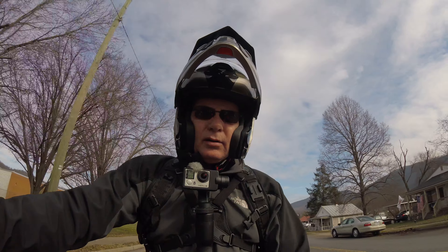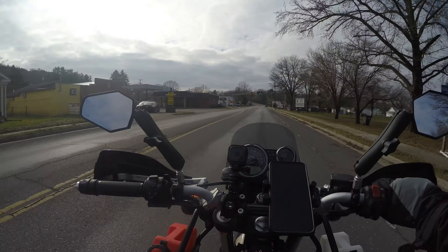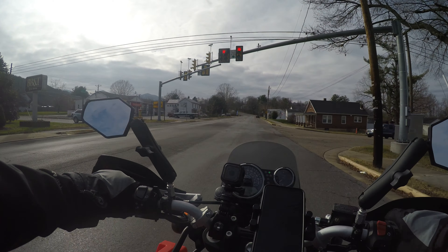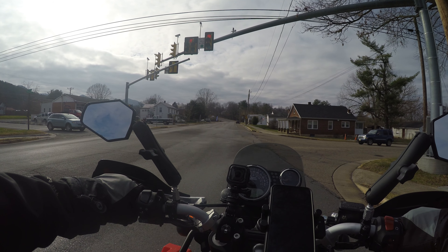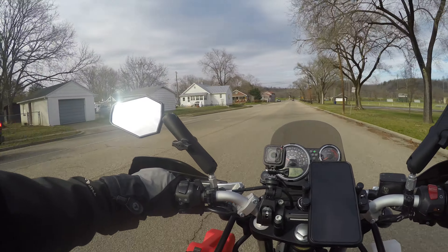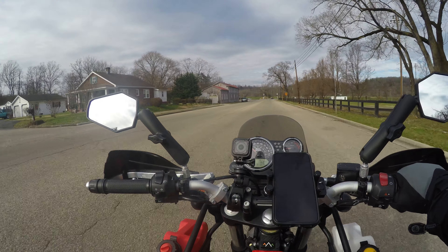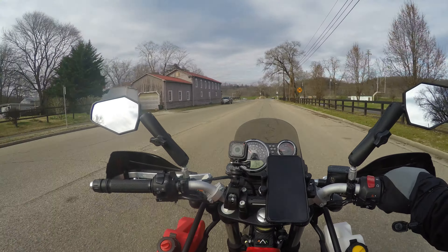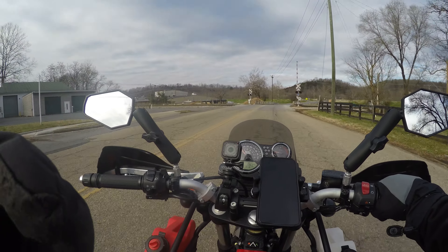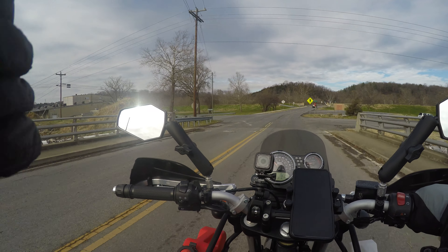Nobody else is really doing motorcycle vlogs that way, so I can't really ask anybody. Another option was the DJI Osmo Pocket 2 camera, which is basically a small version of what I've got strapped to me right now but with some limitations. It does have a wireless microphone I could put inside the helmet, which would be kind of cool. With something like a GoPro Hero 9 I could use a wired lav mic, which would alleviate that problem.